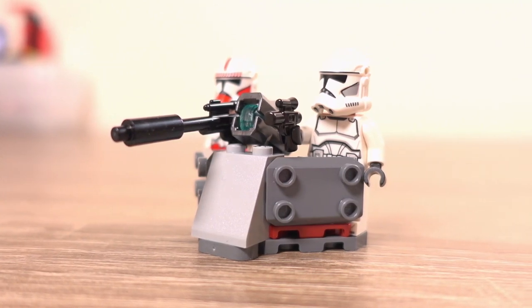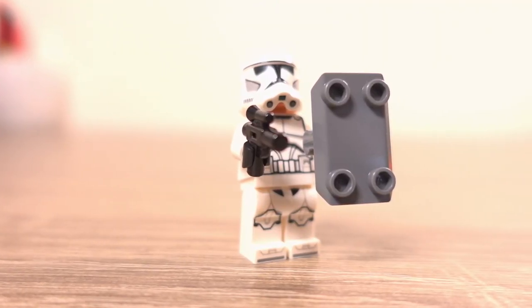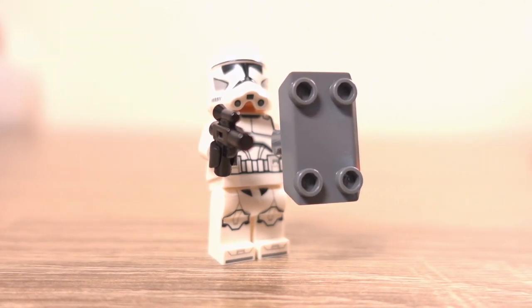Starting with the launcher with the shields on the side, this is a nice little build that adds to the battle scene and, as seen on the box of the set itself, the clones can use the shields on the side as their own.